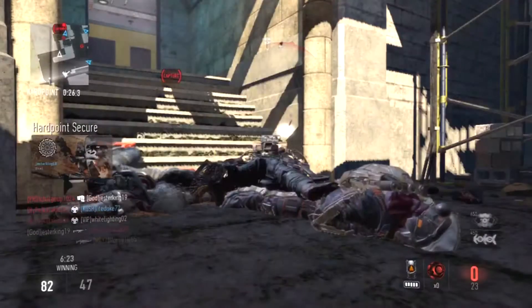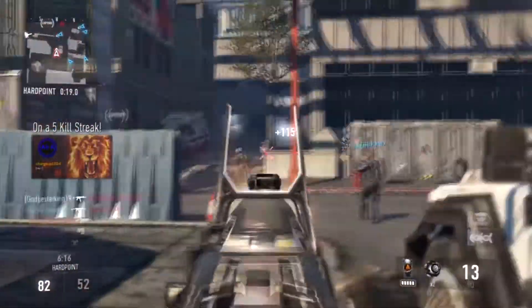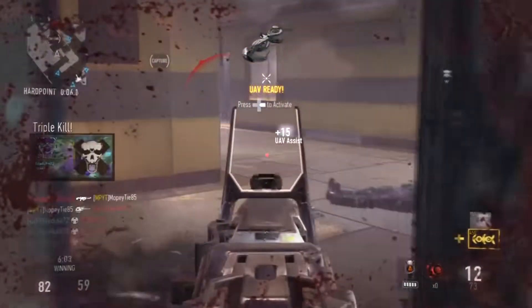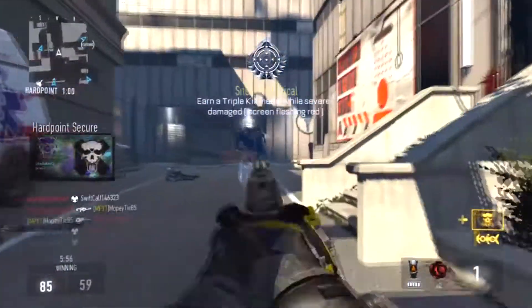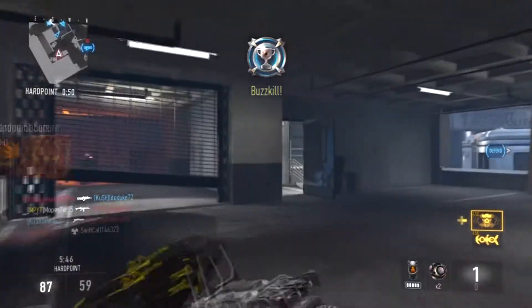Getting into the perks — they're still the same as the ASM-1 Rigor. Low Profile, Blind Eye, and then for perk 3 I'm running Toughness and Blast Suppressor. This is my main perk setup; I'm normally always running all four of these perks for every class — whether it's a submachine gun, assault rifle, sniper, heavy machine gun, or anything else. Low Profile and Blind Eye obviously keep you off of the radar, keep you more hidden, and you won't show up with different UAVs and different scorestreaks.